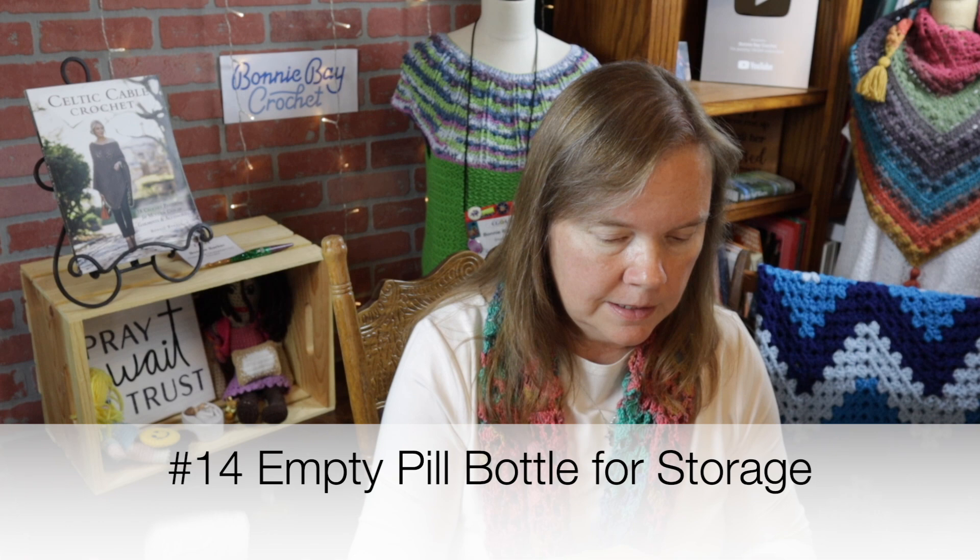Number fourteen: an empty pill container — a great idea for putting little things like yarn needles, sharp items, or buttons in. You can close the top and they'll be secure. Thank you to Dolores L and many others who sent in that idea. A similar suggestion from Tamara P was to use a small Tic-Tac candy container instead of just throwing it in the recycling bin — you can put it to good use.